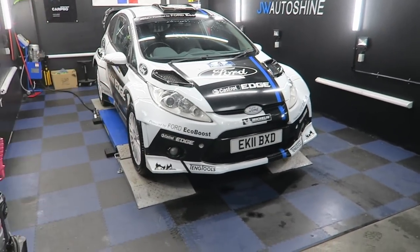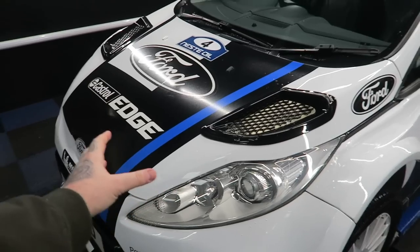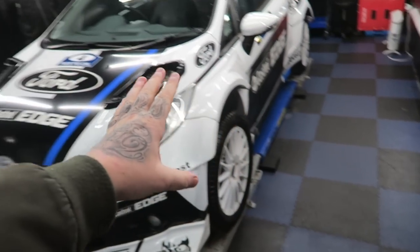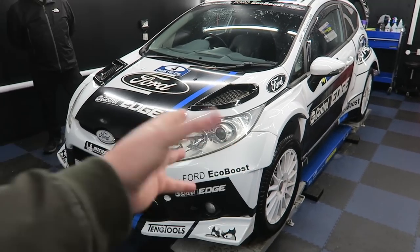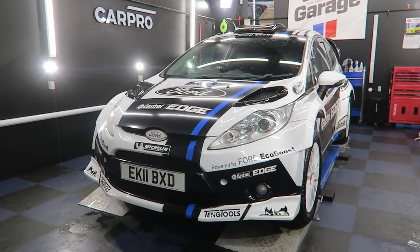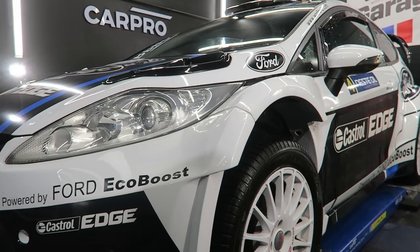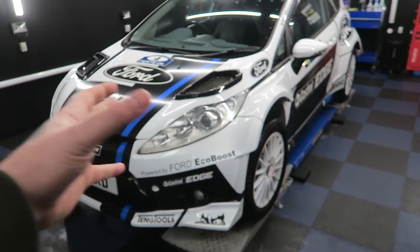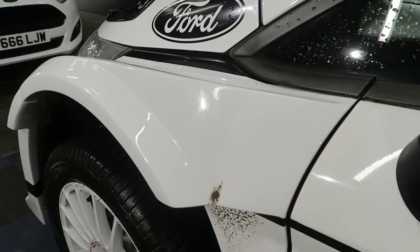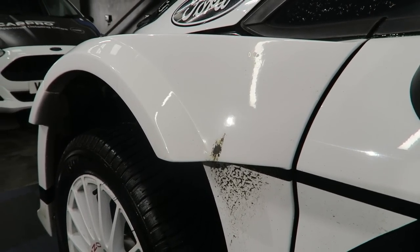We've got an Airtech vented bonnet at the front, Maxton wings to go with the whole body kit, and OZ wheels with big thick winter tires. The front of this car has been properly widened and framed to take this body kit. When we put the wheels on and offered up the body kit, the wheel would disappear into the vehicle. We settled where it is for road use and so it could be parked, but if you want to buy this you could widen it even more — bigger wheels, bigger tires — it would accommodate pretty much anything.